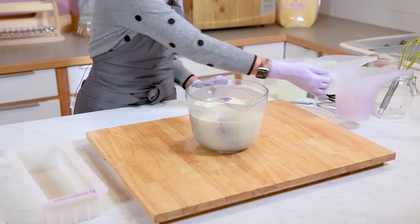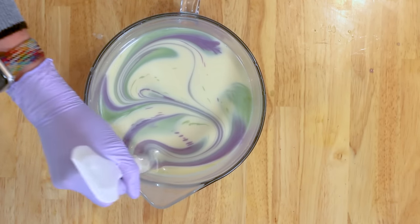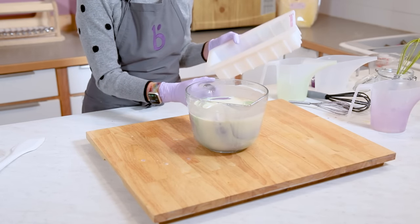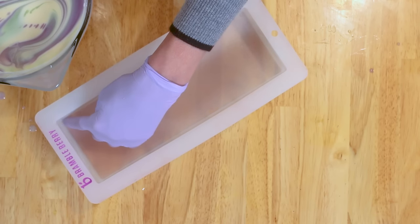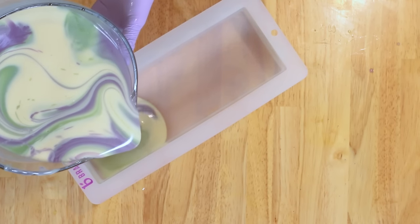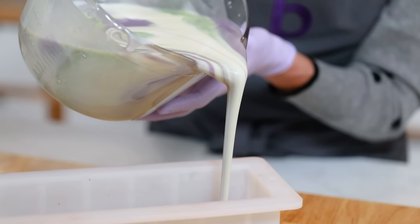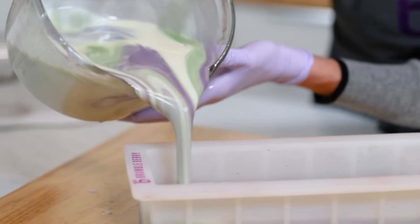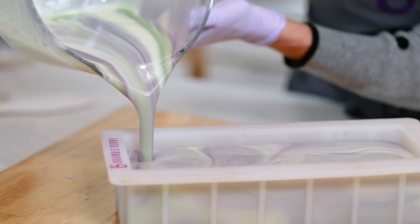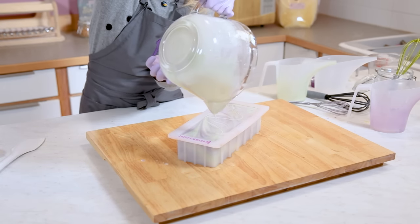I like to do one last swirl right inside — just all the way through — to ensure everything is blended. There are a couple different ways you can pour this into the mold. Some people like to pour right in one spot and stay there; others will go all the way down the mold. It's really a personal preference — each method produces a very different look — but you can see that swirl is just gorgeous and looking spectacular.